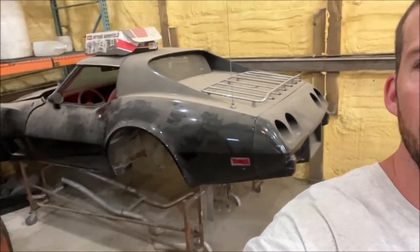I guess it's about time I finally do a little introduction on my next project. I ended up selling my Impala, but this is my next project.